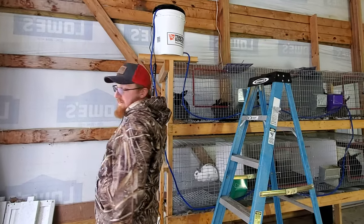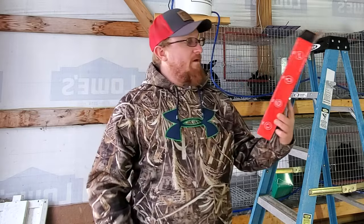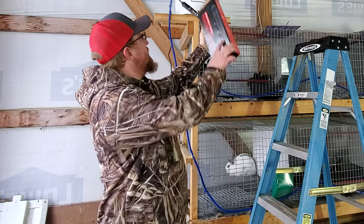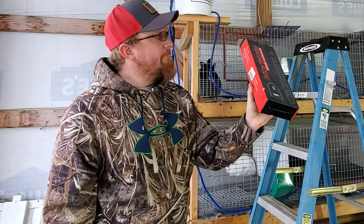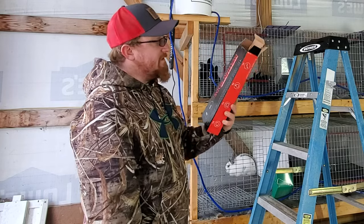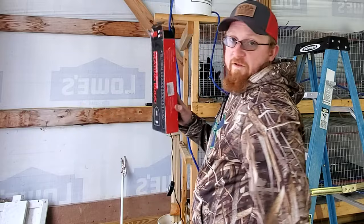I already have a tank heater that I've been using — I bought a cheap one off Amazon. The problem is if you don't keep it topped off with water it starts to melt, and it has a minimum setting of 70 degrees. I don't need the water at 70 degrees — I just need it warm enough not to freeze. So I'm going to find a different heater and I'll put a link to the replacement in the description.